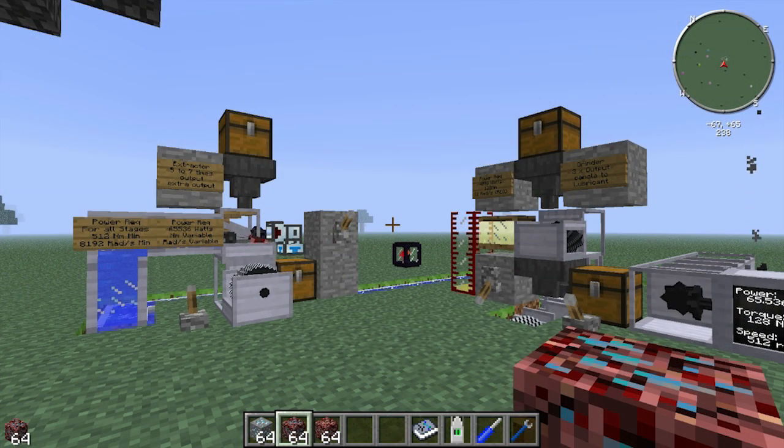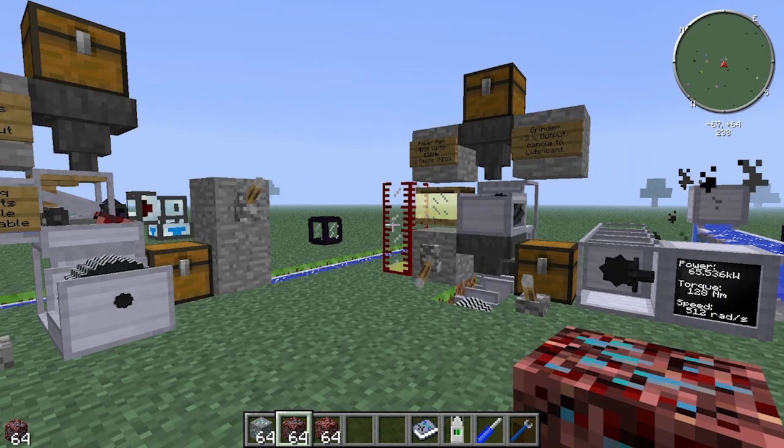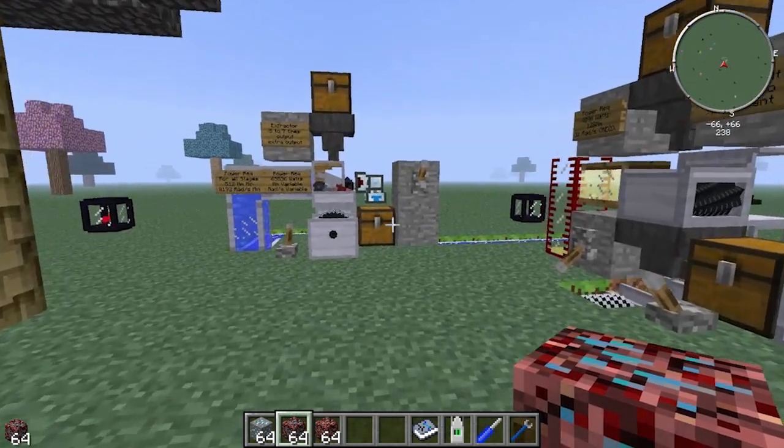Hey guys, I'm Ozyar and welcome to my RotaryCraft tutorial on ore processing. First I'm going to show you the grinder and then I'm going to show you the extractor. After that I'll show you two methods of easily powering the two machines. So let's first get into the grinder.